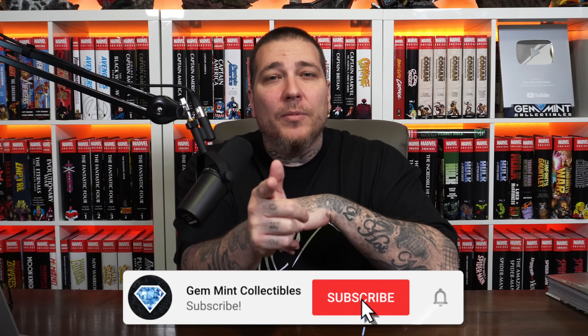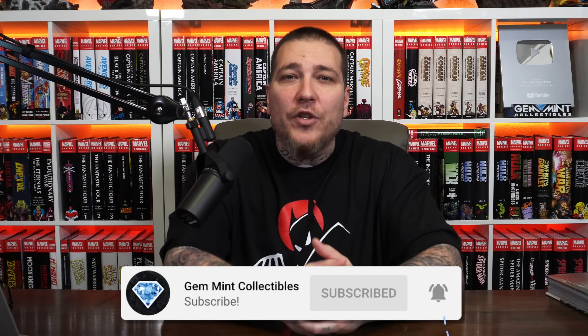Make sure to hit that like button, subscribe to the channel and hit the notification bell so you don't miss a video. We're doing a giveaway for our 135,000 subscriber milestone and we're giving away a sealed all-new Wolverine X-23 omnibus from Marvel Comics. Stick around to the end of the video for details on how to enter.